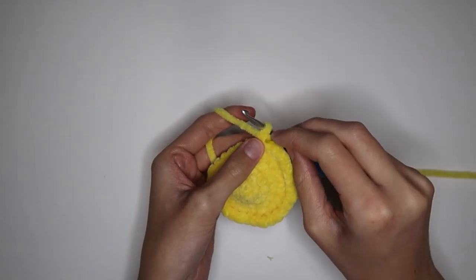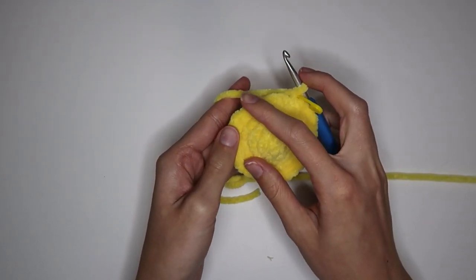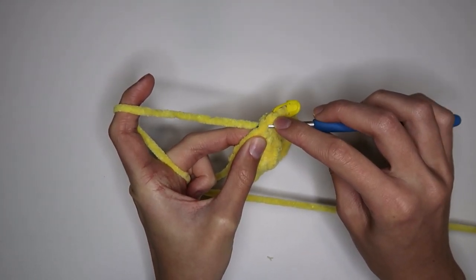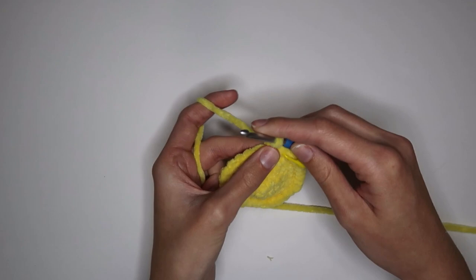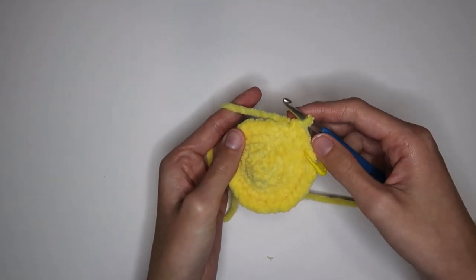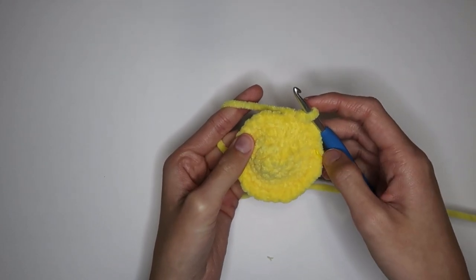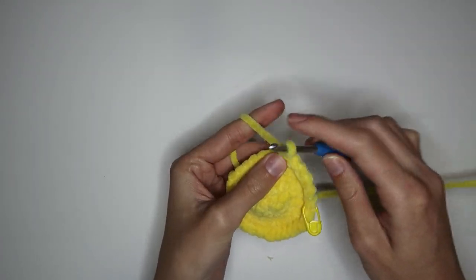Now rounds six and seven are going to be just single crocheting in each stitch — no increasing or anything like that. Insert your hook into the first stitch, yarn over and pull up the loop, then yarn over and pull through the two. Then insert into the next stitch and repeat that all the way around until you get to the stitch marker — that'll be round six done. Then do that one more time to complete round seven.